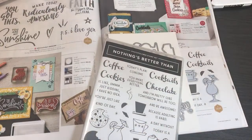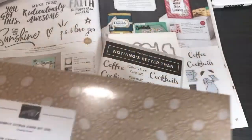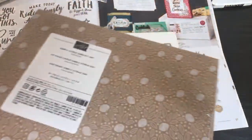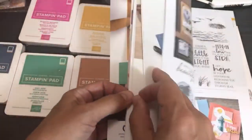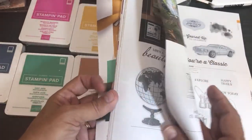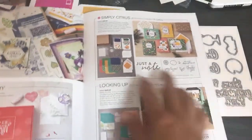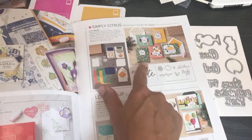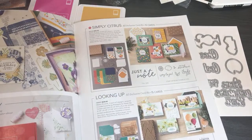We're near the bottom of the box. There's a Simply Citrus Card Kit which I'm not going to open now — I open those as part of my card kit series, so I'll film that separately. It's an all-inclusive kit, and it should be at the front of the catalog. I want to do it before the end of summer, though the days, weeks, months, and seasons are all blurring together!